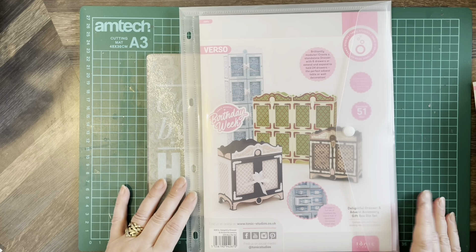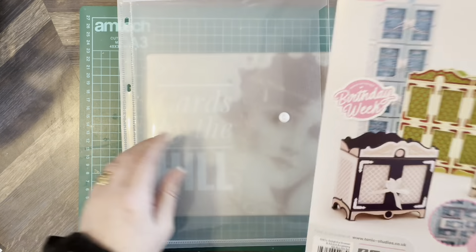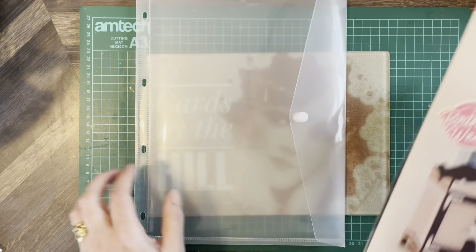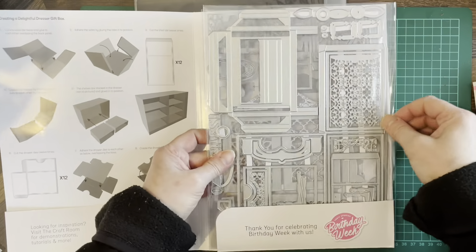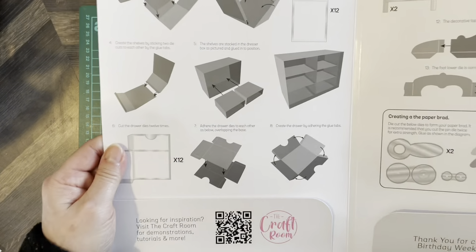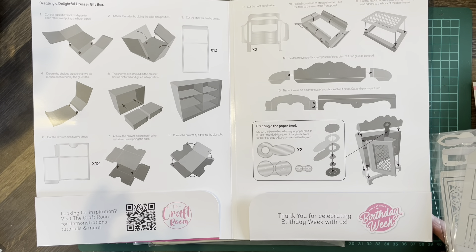Let's start with the first one here. This is the Delightful Dresser and Advent Accessory Gift Box die set. Tonic always pack their products so beautifully — you get these folders, a magnetic mat to put them on, they all come wrapped and sealed, and you get the instructions inside the booklet. It's just so well presented and so well put together.